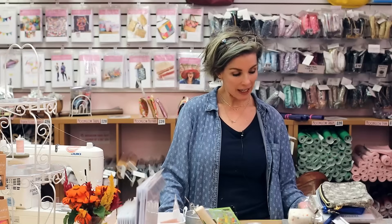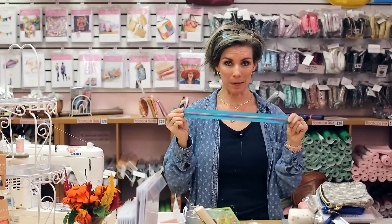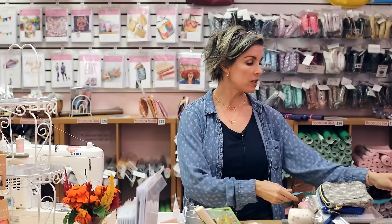Hi, I'm Natalie from SewHungryHippie.com and today we are going to be talking zippers. I know some of you have emailed concerned about wavy zippers in your finished bags, and I wanted to go over a few points quickly so you have a reference and can watch it anytime whenever you need a refresher.